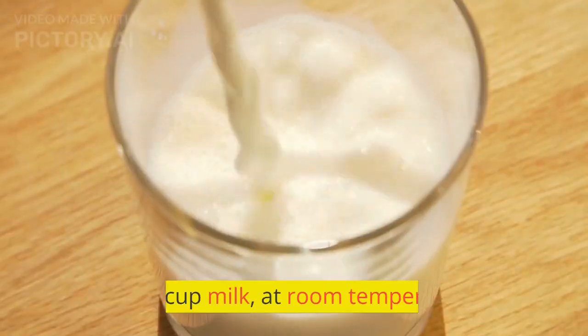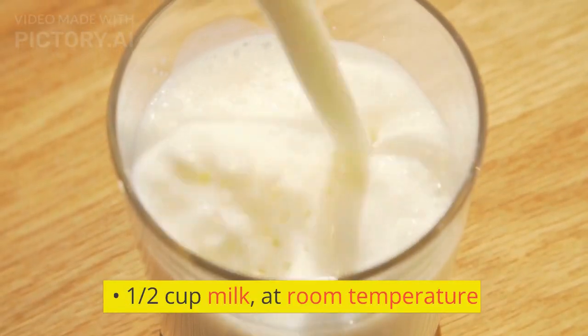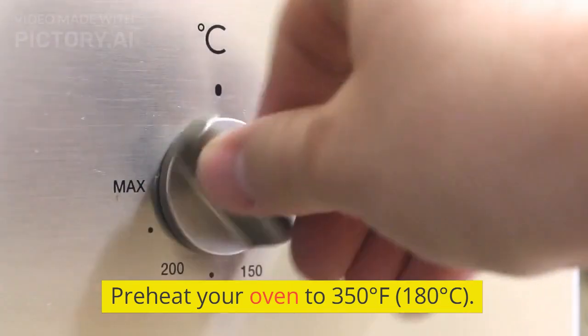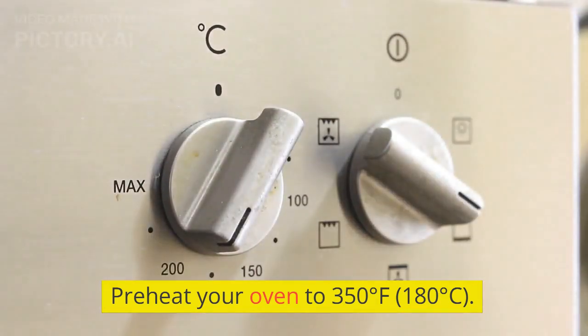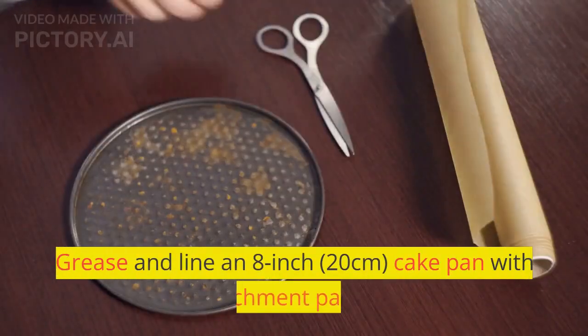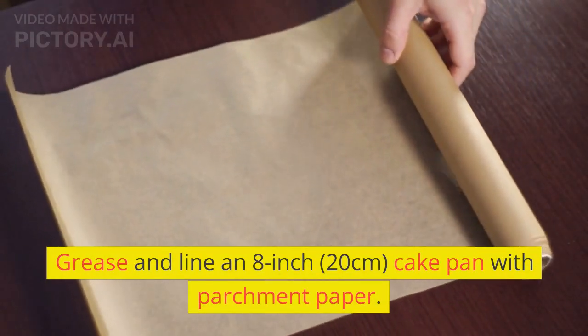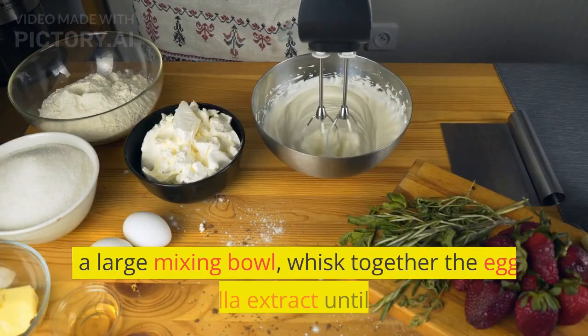And cooled, half cup milk at room temperature. Preheat your oven to 350 degrees Fahrenheit (180 degrees Celsius). Grease and line an 8-inch (20 centimeter) cake pan with parchment paper. In a large mixing bowl, whisk together the eggs.